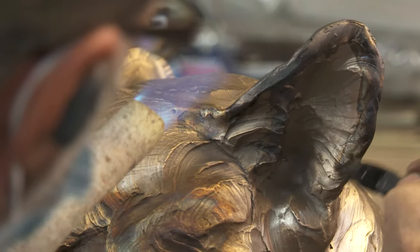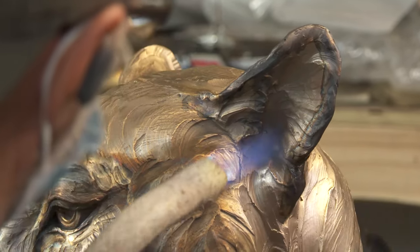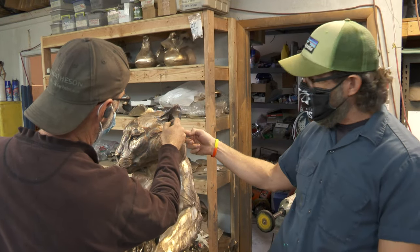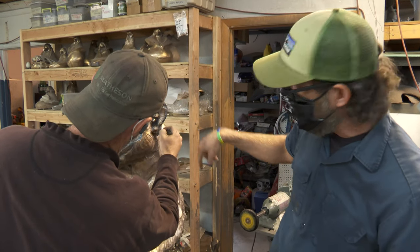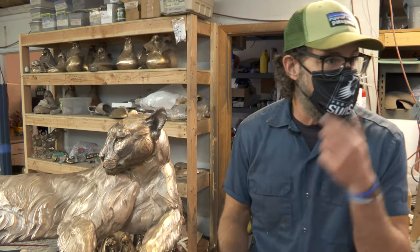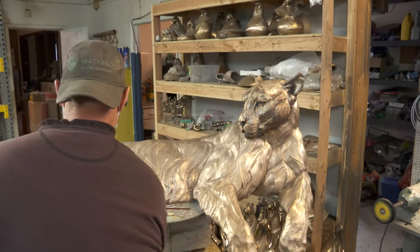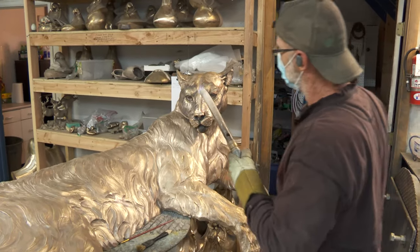This would still turn black without the heat, but the heat advances the chemical oxidation process — it makes it stick easier. Also, if the piece wasn't warm as he put that on the ear it would drip down the body, but he's able to control where he wants the heat to go. You can see he's specifically outlining the outer part of the ear and the inner part where the mountain lion would actually be darker. I'm going to turn this a little toward the camera so they can see the face.